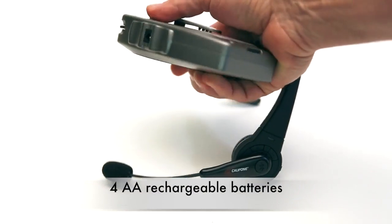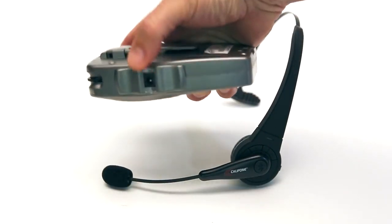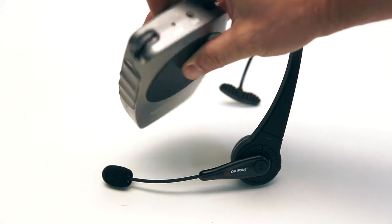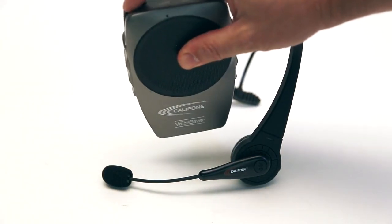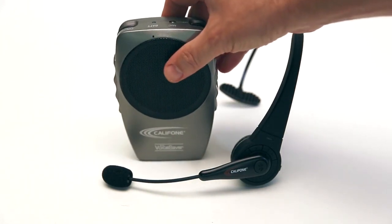It comes with four AA rechargeable batteries. It plugs in there. On top is the on-off button. There's a mic input and the tone.